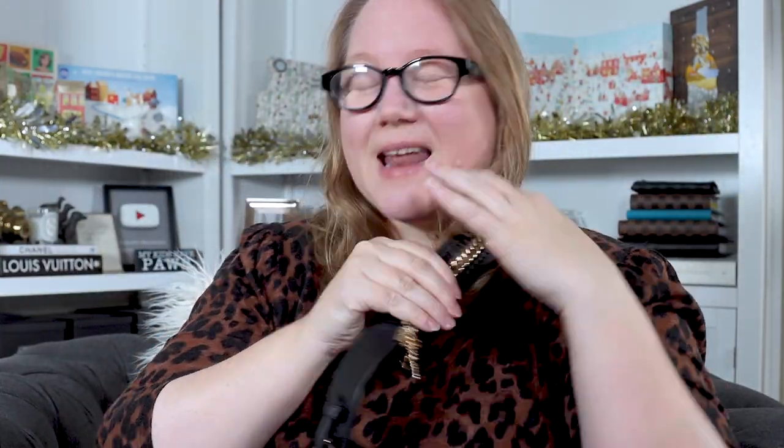This bag is fabulous. It's very comfortable to wear. The only thing about it - and this is just a crossbody bag thing - is when I wear bags crossbody, instead of staying over my shoulder, it rides up against my neck. That gets really annoying, having to keep adjusting it. I feel like I'm being choked a little bit. So let me tell you the pros and cons of this bag.